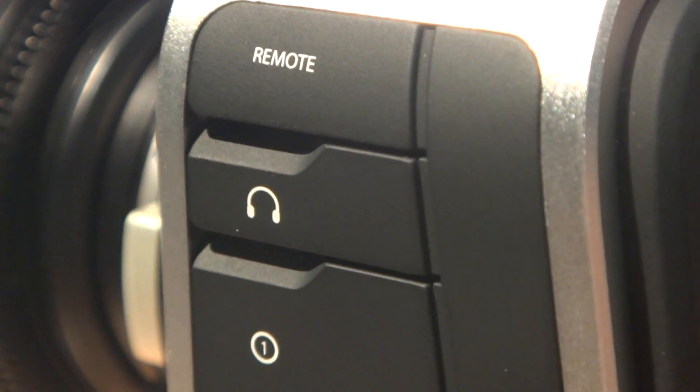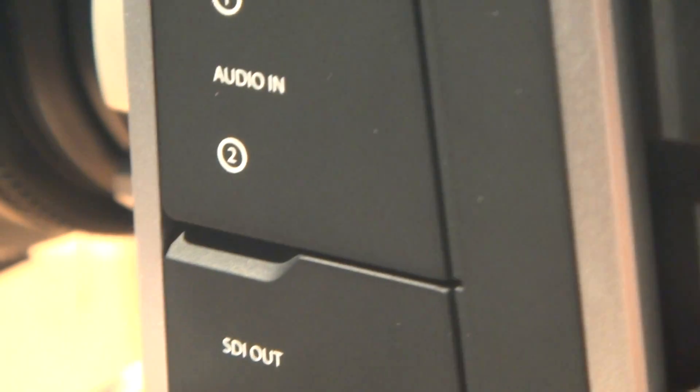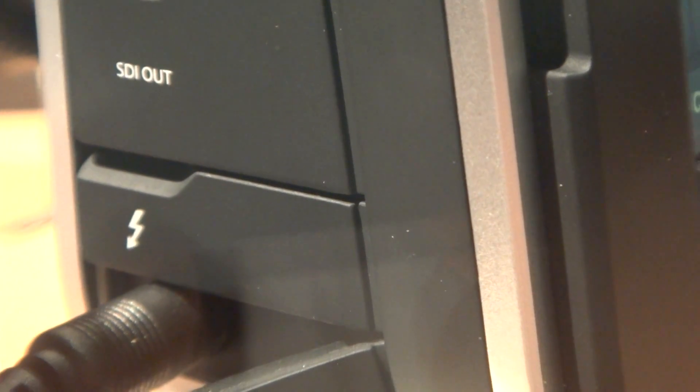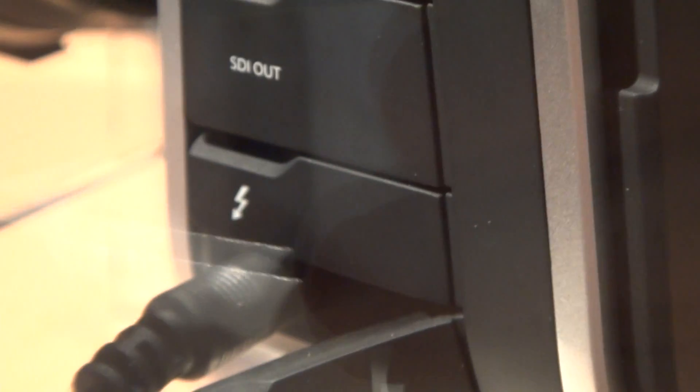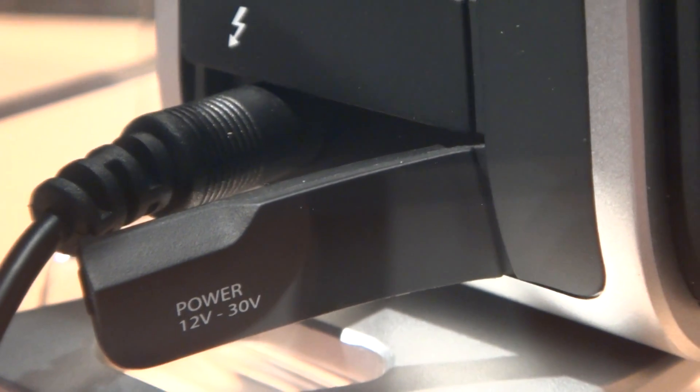Look at all the mounting points. The mount is Canon — it's compatible with the Canon EF-10. It's the ICZ mount. That is what I don't like. It's got an SDI audio in.